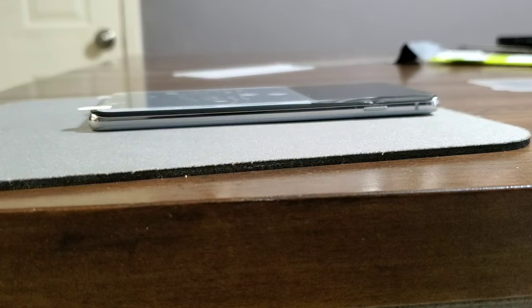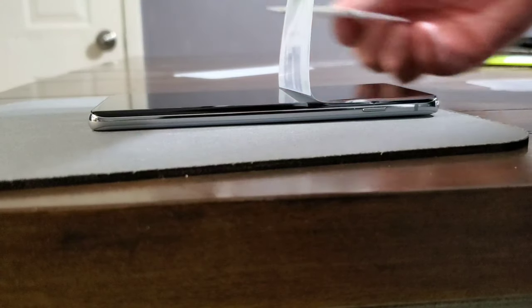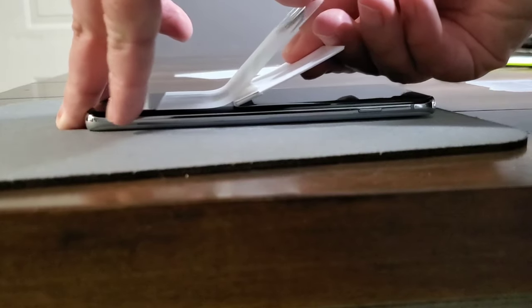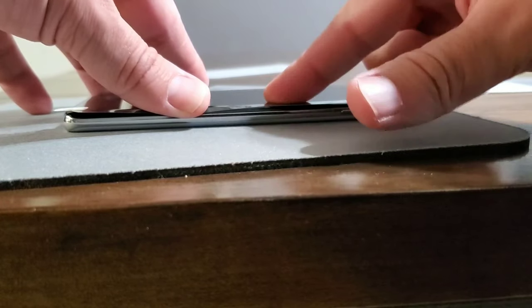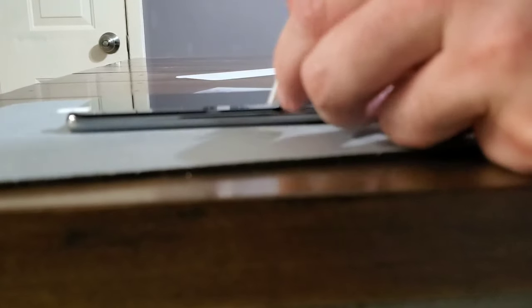Now we're going to do the same thing with the bottom side. Pull it back and as it bends you can see there's that crease and it starts to separate. Once you have that, go ahead and push with the squeegee — same thing, apply pressure and scoot it all the way down towards the bottom of the screen. That's how you deal with the separation of the screen protector portions and it allows you to get it installed properly.